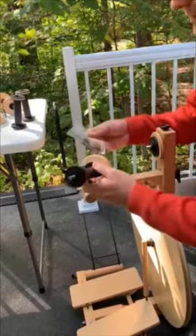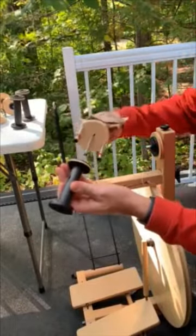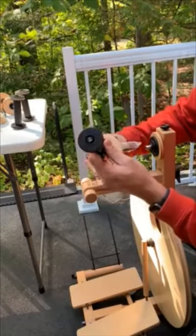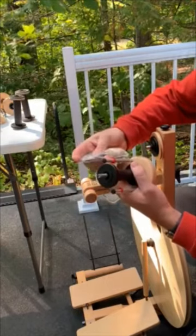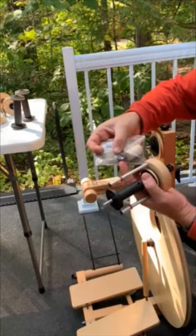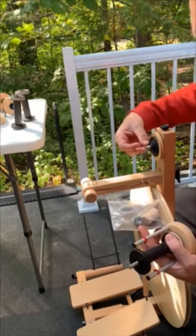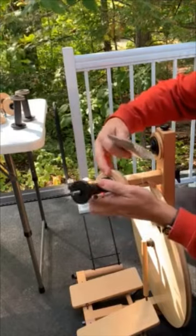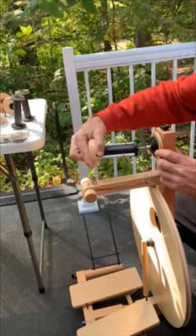Here's the high-speed flyer. You get the three bobbins, a flyer, and a couple of other pieces in the packaging. One of them is an additional whirl. You can see that it would slide right on here to give you a fifth whirl, and with the smaller whirl there are greater ratios.